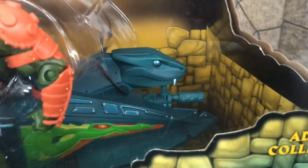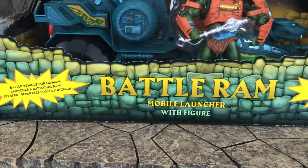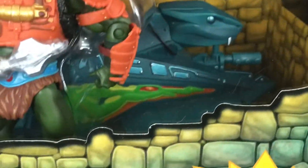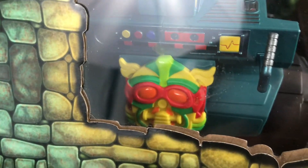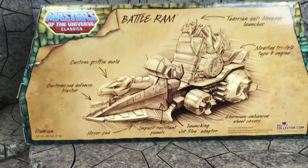Very cool color scheme on the Battle Ram. Got the snake head on the front — includes exclusive Man-at-Arms mobile launcher with figure. I like the different colors down there, and then on the back there's that very trippy 60s style colors. I like these on the back — they remind me of like a Leonardo da Vinci sketch.